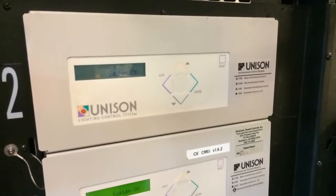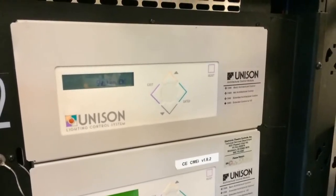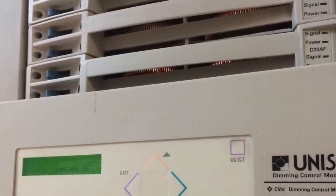Welcome back to the underground. Today I'm going to show you how to save to disk on a Unison CME, CMEI, or CMD control processor, which can be handy if you just need to have a backup, or if tech services has asked you to send a file in to help address another issue.